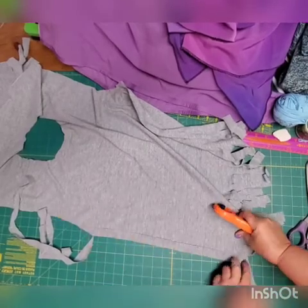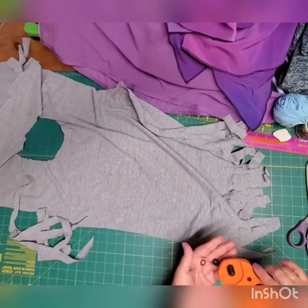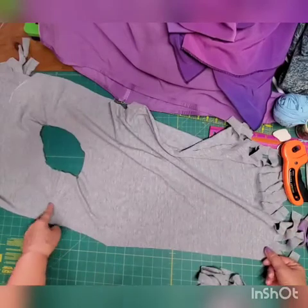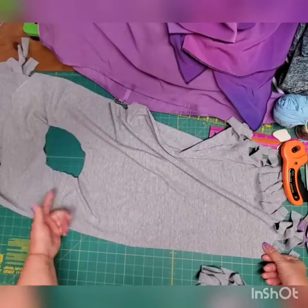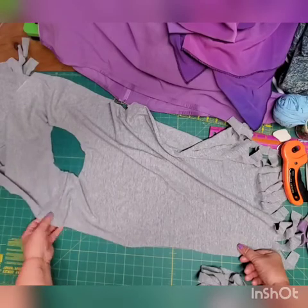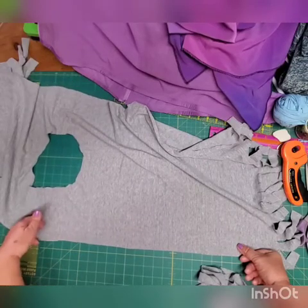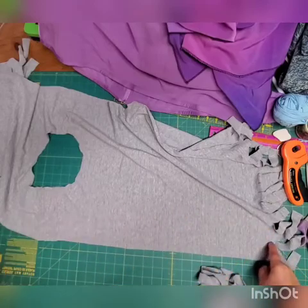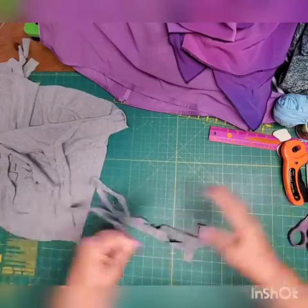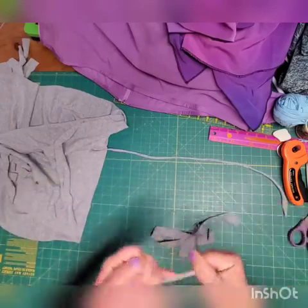My rotary cutter already fell apart — made in China — but you get the idea. Voilà! When you get to the shoulder, you haven't cut all the way through. You can cut through if it's too thick there — some t-shirts have soft shoulder seams, some have very heavy ones. If your t-shirt has a soft shoulder seam, you can cut all the way through, which makes your strap much longer. Once you have the strips, pull them like that to shape them into yarn, then start rolling them into a ball.